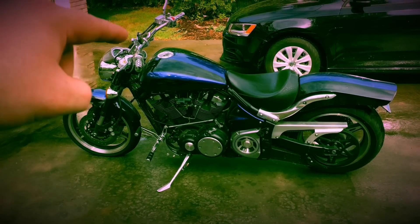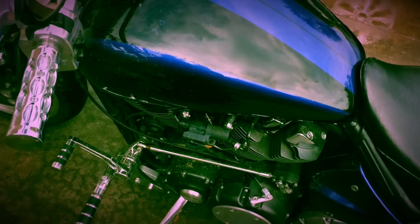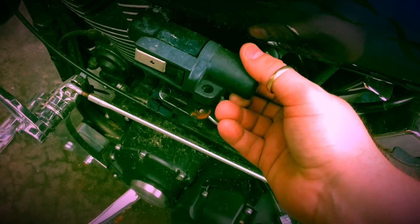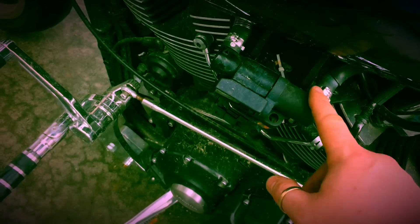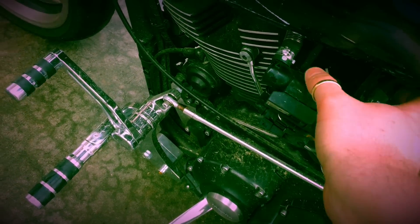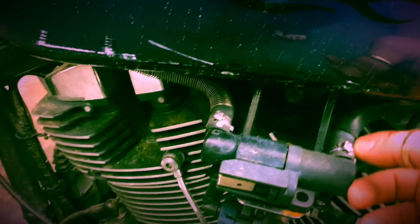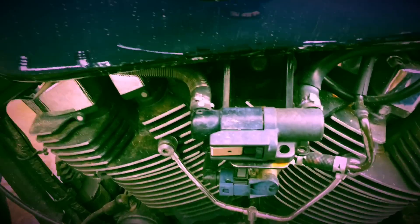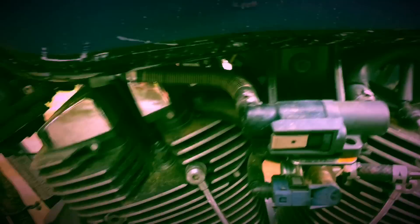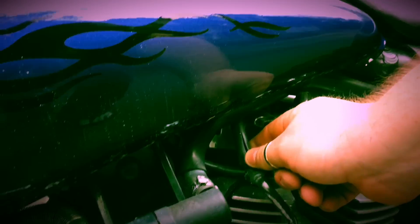I'm going to take these handlebars and put ape hangers on there. I took the air box off already and put it under the tank. I've been meaning to hide this quick disconnect here for the fuel line — this one's at 90 degrees and I want to put a straight in here. I'll take this off and put a straight disconnect in, then mount it somewhere up in here so you can't see it, or maybe behind that big bracket so it's hidden. There's some garbage I could probably just cut off down here — I don't even know what that is. It looks useless and dangerous.